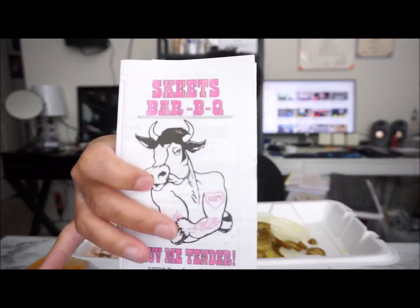What's up everybody, this is your girl Tea Green coming back at you with another video. I'm here getting ready to eat my lunch — got a baked potato from this spot called Skeeter's Barbecue out here where I live. This is my first time trying them.